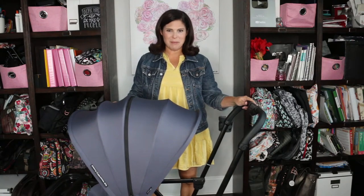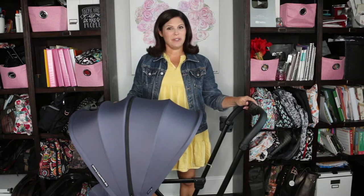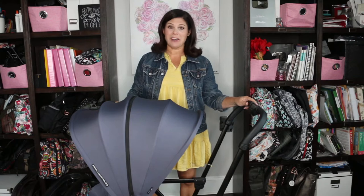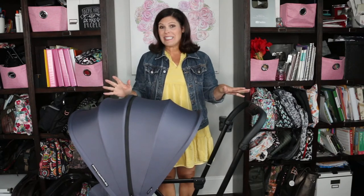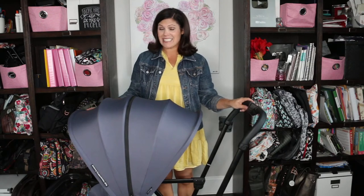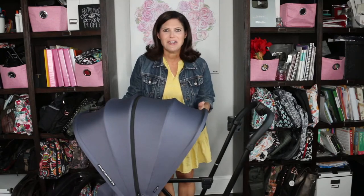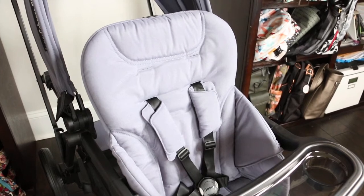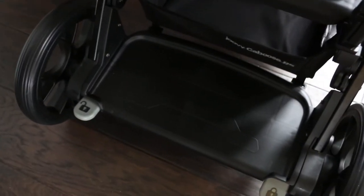Hey everybody, it's Holly from Baby Gizmo and today we're taking a look at the new Juvie Caboose RS. This is a premium sit-and-stand stroller that you are going to want to take a look at. It has luxury features, it's the only sit-and-stand on the market that can accommodate a bassinet, it accommodates a car seat either in the front or back, it has a leather handlebar and a huge canopy. There is a seat in the front, a bench in the back, and a standing platform. So many great features, so let's take a look.